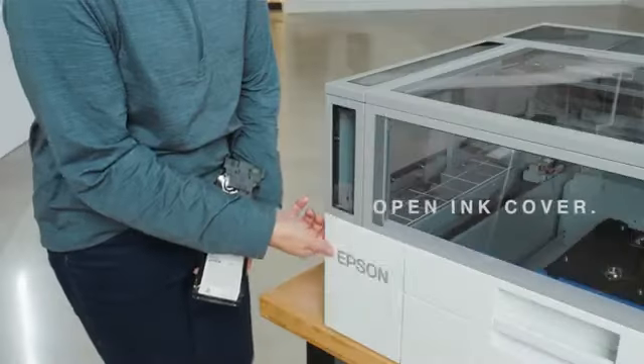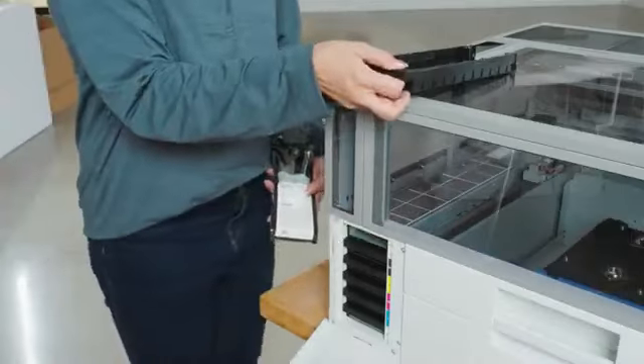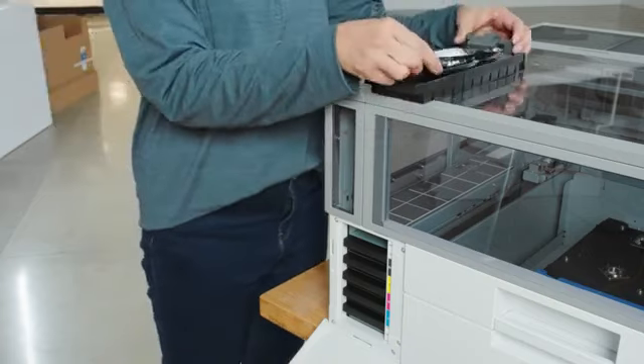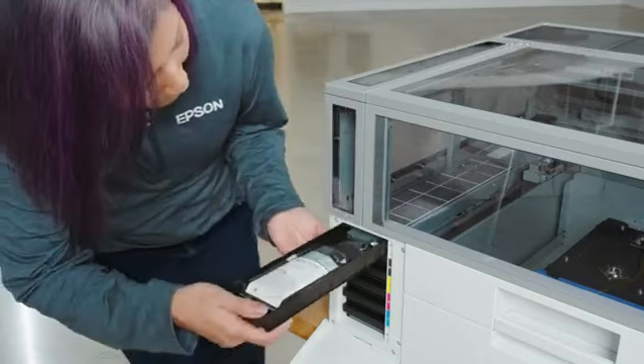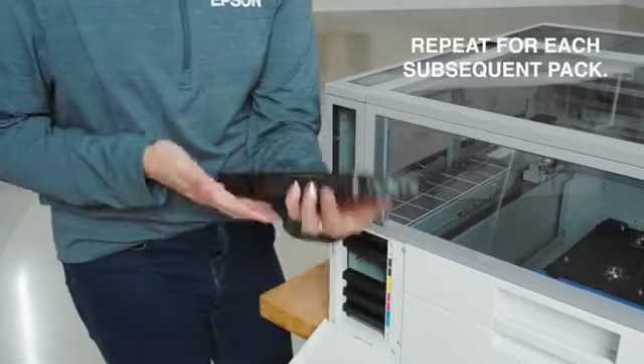Open the ink cover and remove the top tray. Insert an ink pack, gently rocking each ink pack before inserting it into the appropriate ink slot. Repeat for each subsequent ink pack.